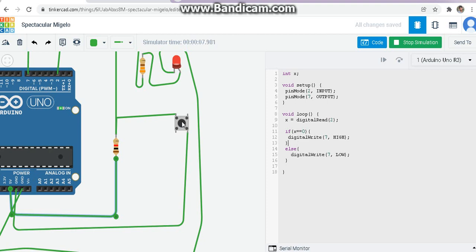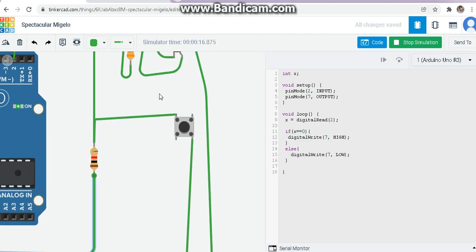Now I will release the button. The zero connection is gone, so through the resistor, 5V goes to pin 2 — x becomes high, x becomes one. The else condition on line 14 is triggered and the LED goes off because I have written digital write 7 low. I have taken my hand off — you can see the LED is going off. I will press again and release: press — LED on, release — LED off. Press — LED on, release — LED off.